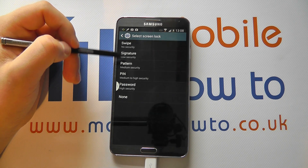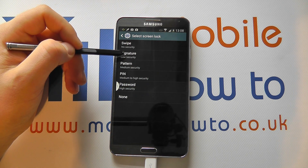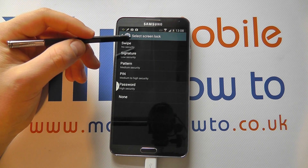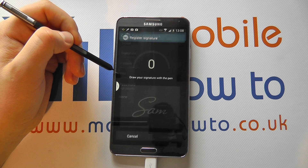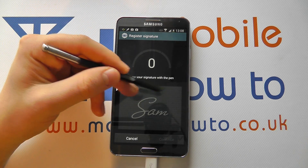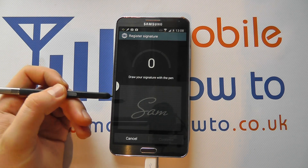If you tap on that, depending on your current screen security, you may have to enter a password or a PIN. But one of the options you've got on the Note 3, because of the S Pen, is Signature.